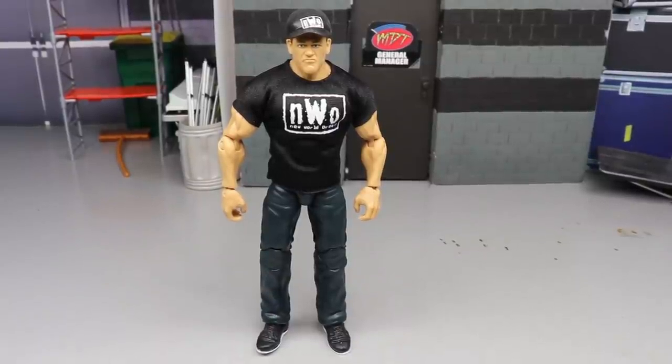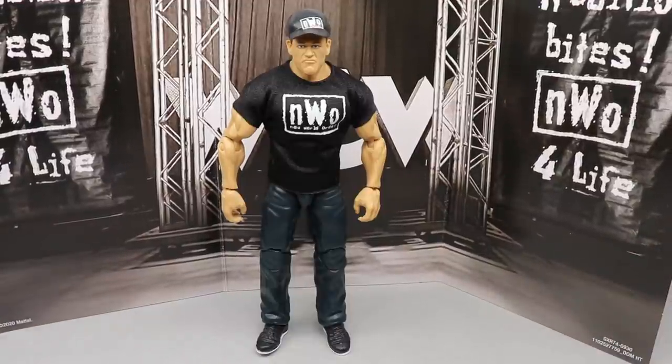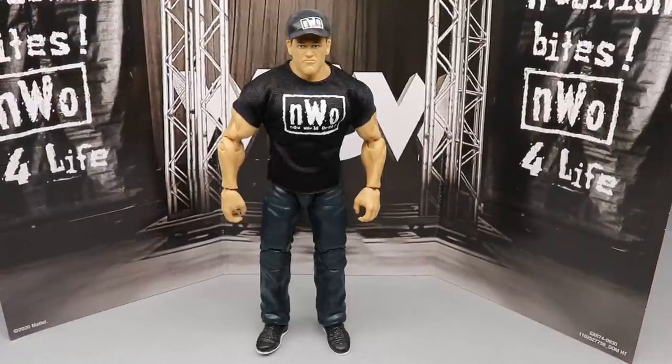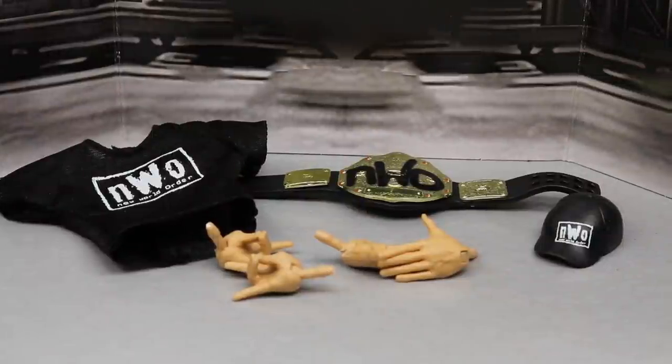You do get a cool little background piece — the WCW Monday Night Nitro throwback piece, which is pretty cool. I think it could make for a great display piece, especially on thick shelves with an NWO and WCW display alongside your Ultimate Edition Hulk Hogan. However, we only have one figure today, so let's take a closer look at the accessories and then compare him to a custom NWO Cena that a fan sent me. Let's shut up and do it.